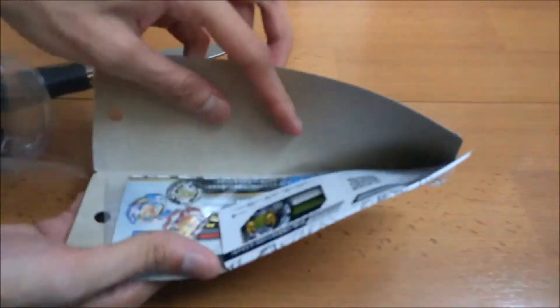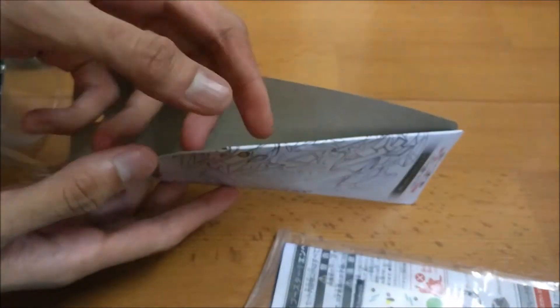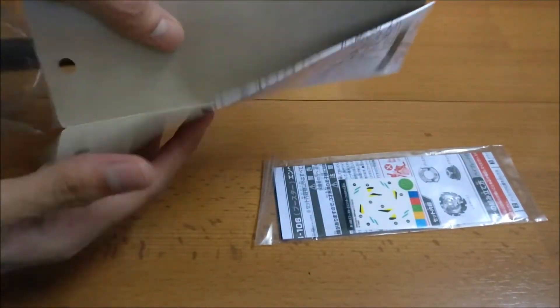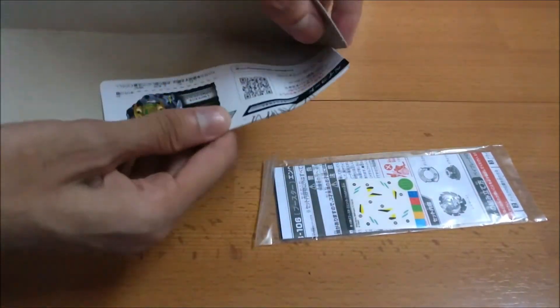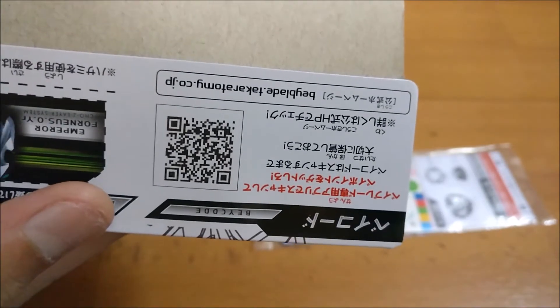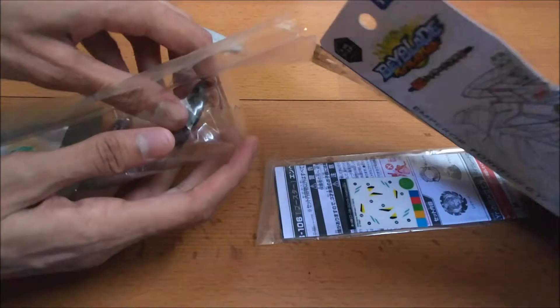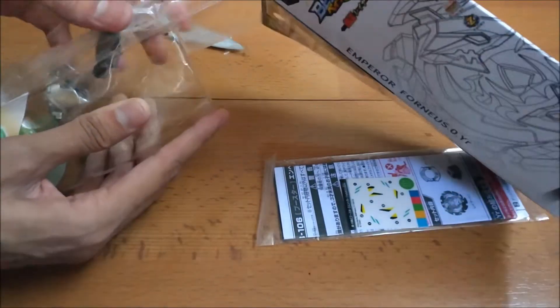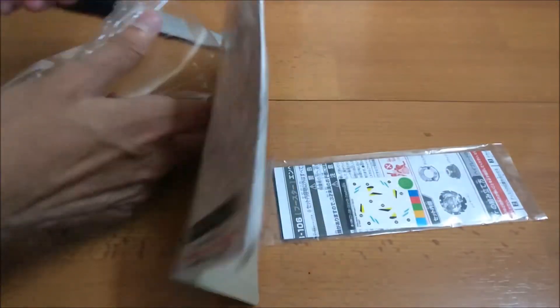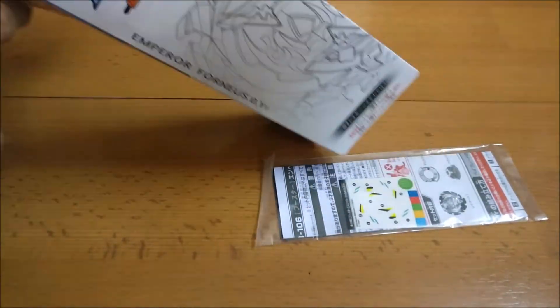This is the ripcord and the sticker sheet — everything same as the other two. This is the beylogger sheet; if you want the code you can scan it. Finally, let's take out the Beyblade. This is a booster, guys, so there is no launcher included.